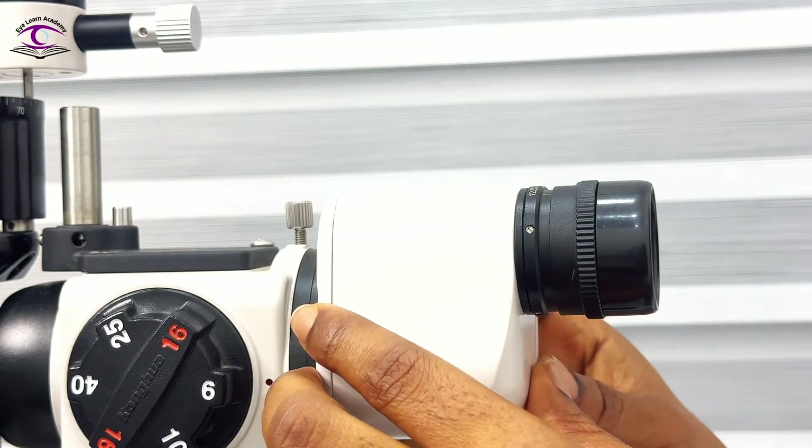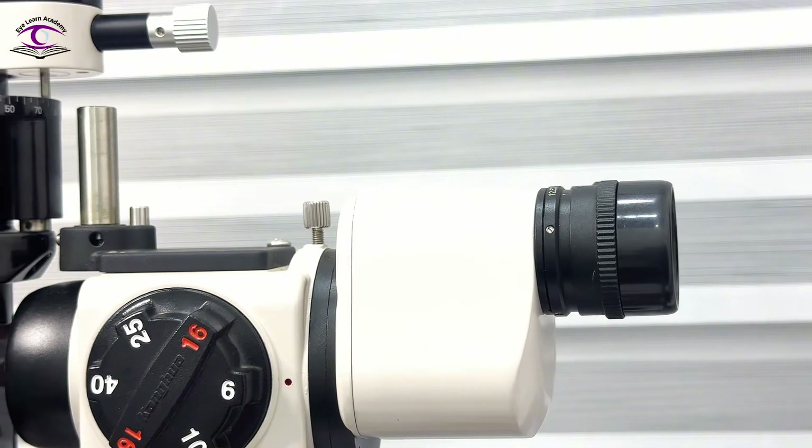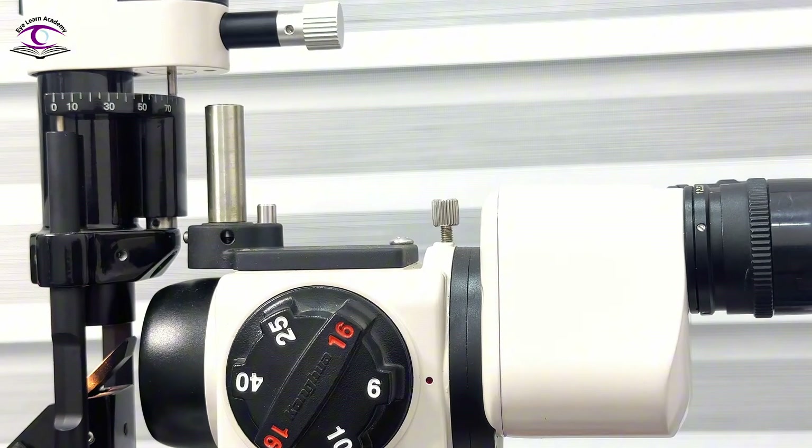I've adjusted for my interpupillary distance and I'm seeing the light source with both eyes open. Also, before your patient gets seated you need to move your observation and illumination system backwards so that your patient doesn't sit down and bump her nose or eyes onto the system.